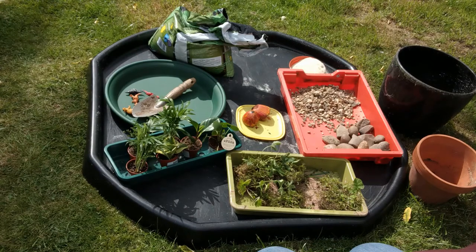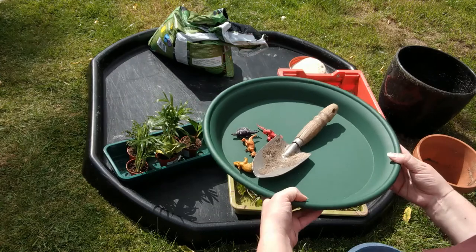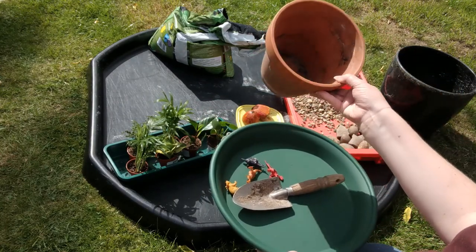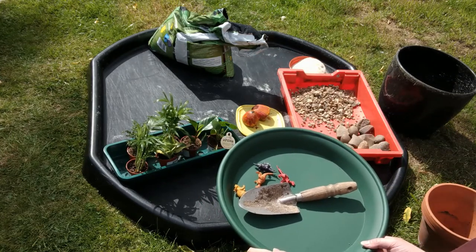So the first thing we need to do is try and decide which container we're going to use. I've got a large water tray for an indoor plant that I'm going to use. You could use a pot like this one, or if you wanted you could plant your dinosaur garden directly into a flower bed.